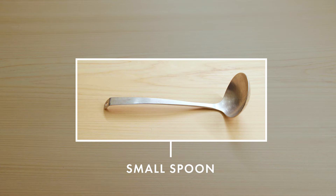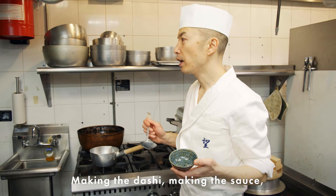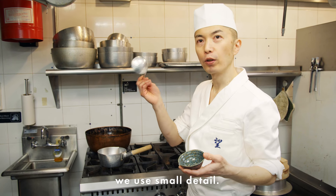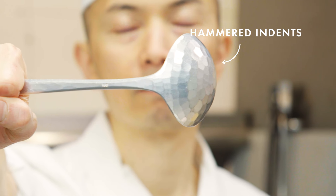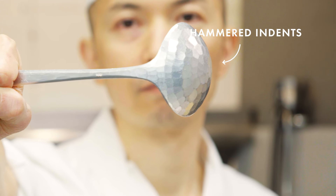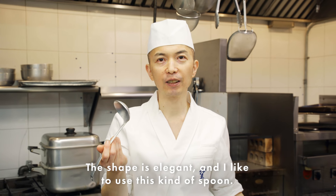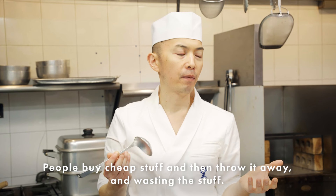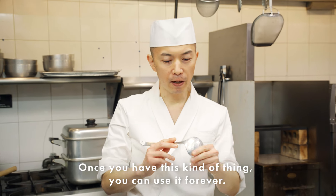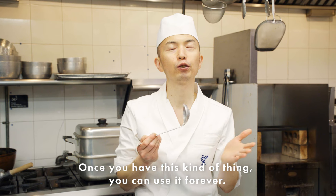These small spoons I use to scoop and check the flavor — when making dashi or a sauce, we check the small details. There's a little mark on this one — each mark is made by hammering. The shape is elegant and I like to use this kind of spoon. People buy cheap things, throw them away, wasting stuff. But once you have these kinds of tools, you can almost use them forever.